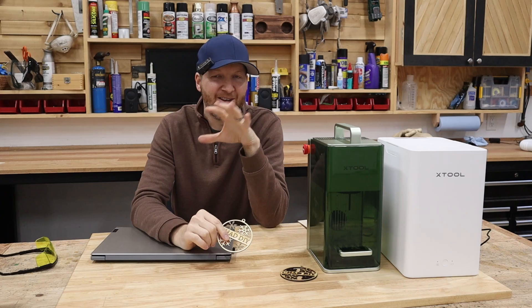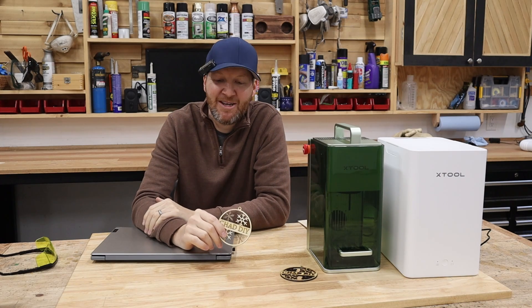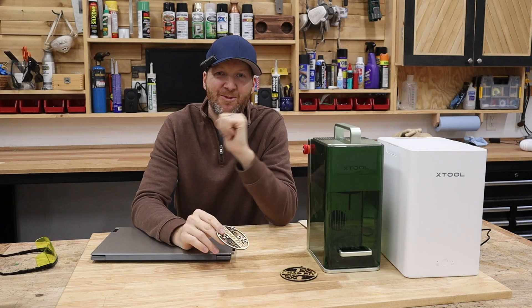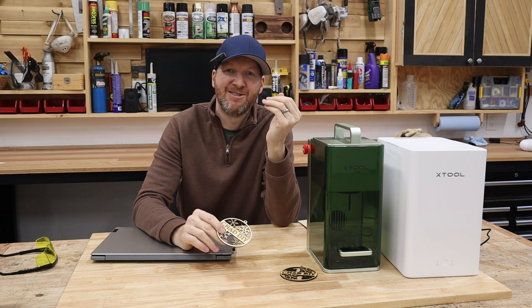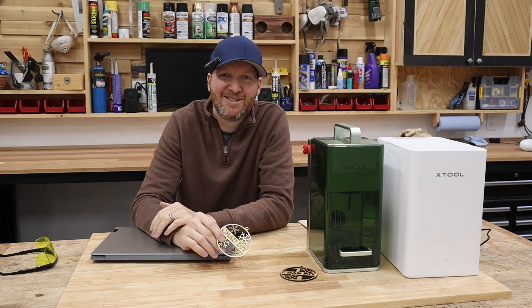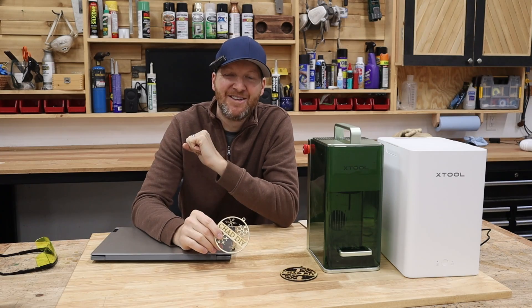If you have any questions on the ornament design process or the machines, please leave them in the comment section — I try hard to get back to everyone. If you're in the market for an Xtool machine, I provide my affiliate link which doesn't cost you more and actually saves you money with a coupon code. As always, I'm Chad from ChadDIY — see you on the next one.